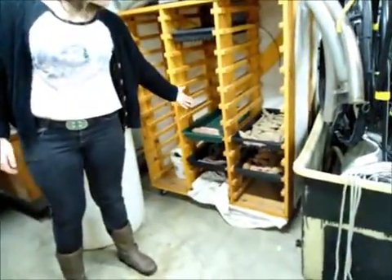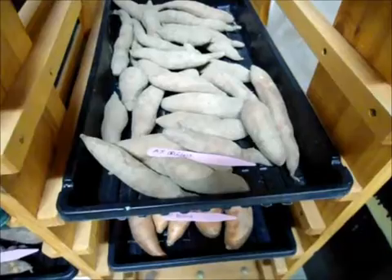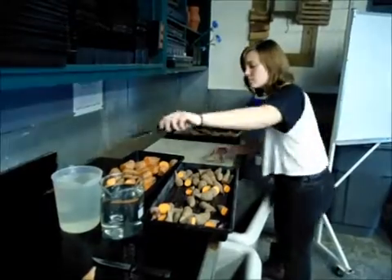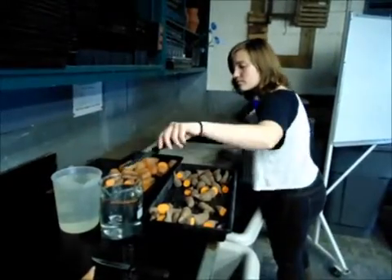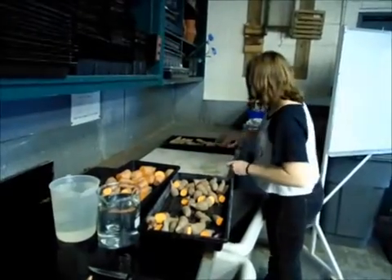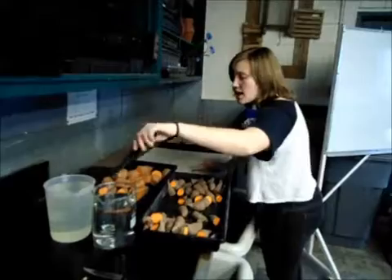Here you'll see our four cultivars set up: Georgia Jet, Orleans, Bellevue, and Burgundy. In the first part of the experiment, we propagated the sweet potatoes by tuberous cuttings. We disinfected our knives, cut the tubers down the center, and planted these in our potting mixture.